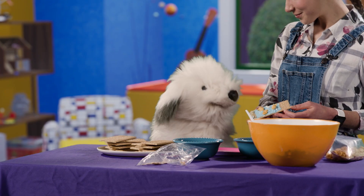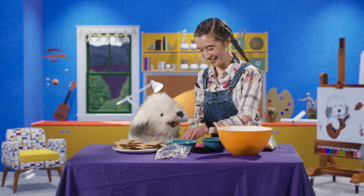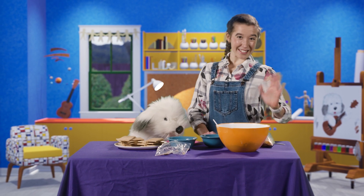Can I eat that snack now, Avery? Of course, Elvis. Thanks for joining us, friends. See you soon.